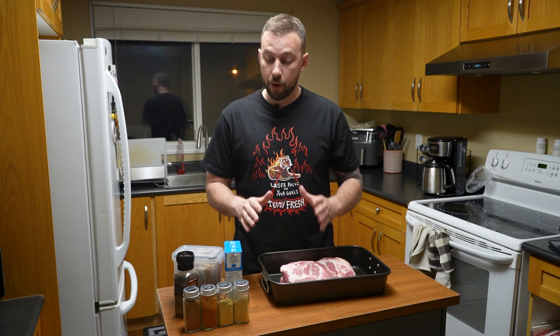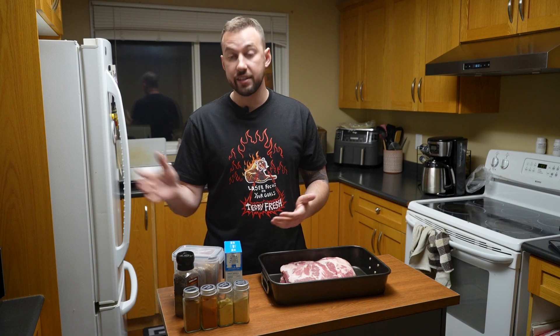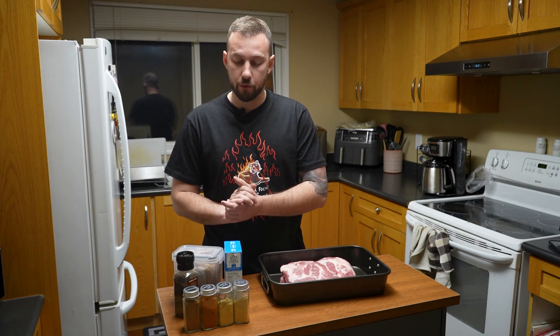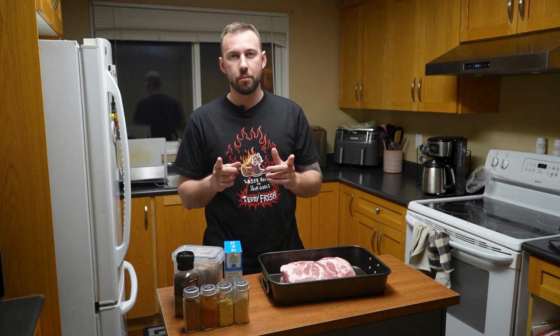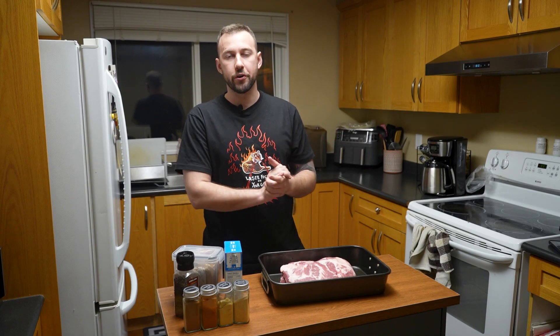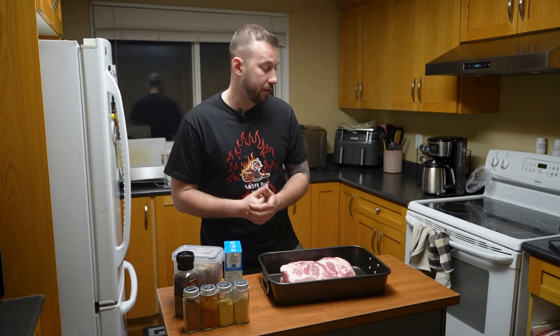We're going to get started by prepping this. Some people just do salt and pepper, some people do it almost plain, but I season the heck out of it so I've got a bunch of seasonings we're going to throw on. There's one surprise one that you're going to question, but just trust me. I'm going to show you how I prep this — we're going to start this tomorrow morning around 7 a.m. We'll film it, throw it in the smoker, and go through the whole process of how to keep it moist and flavorful.